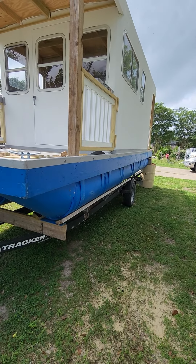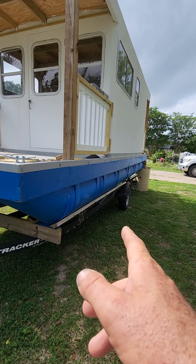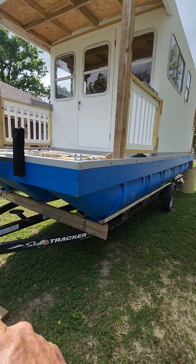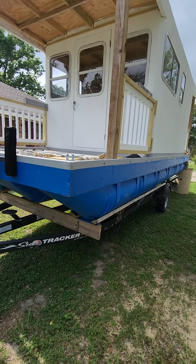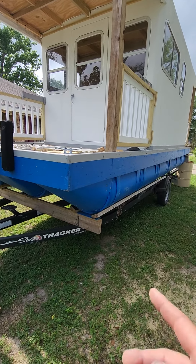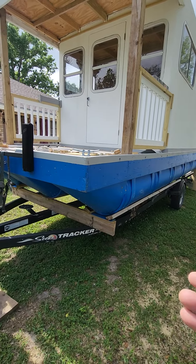So my next step is to put two braces in the rear, tie them together, then put the middle braces in, drop the tongue down, and the boat is gonna float off the trailer. Then I can slowly pull the trailer out and block and brace it as I go.